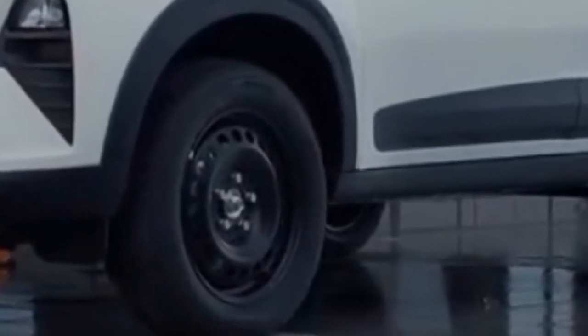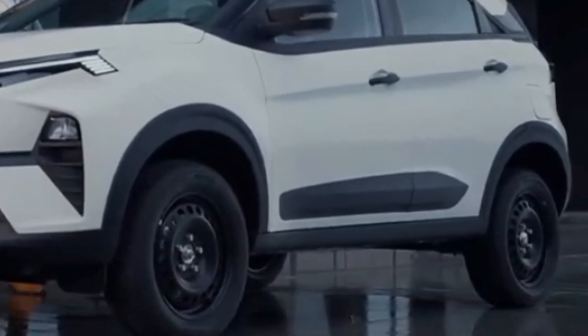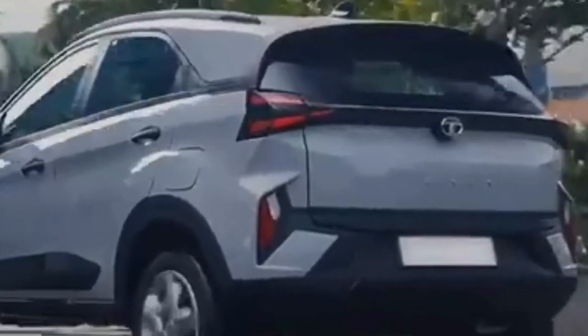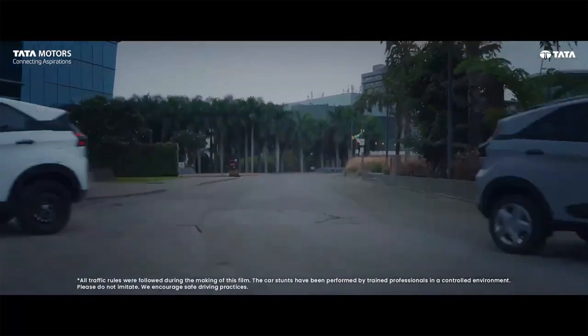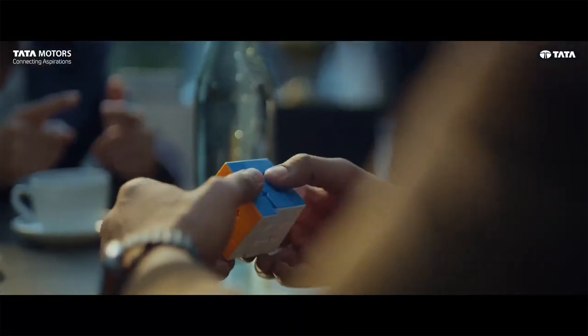In the base variant, you will get wheel caps and full body cladding. However, roof rails you will not get in the base variant. In the rear profile, you will get an LED tail lamp setup with a connecting tail light, though the center beach part is dummy and does not glow. Besides that, you will get a high-mounted stop lamp and integrated rear spoiler from the base model. However, rear defogger, wiper, and shark fin antenna you will not get in the base model.